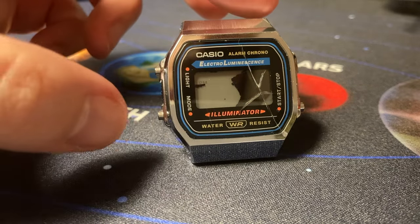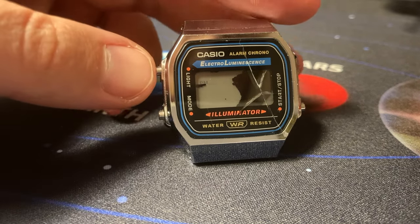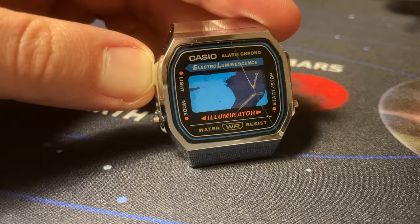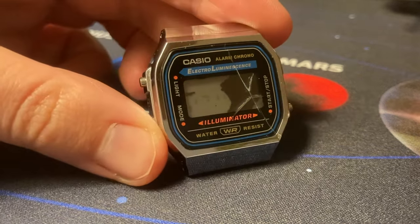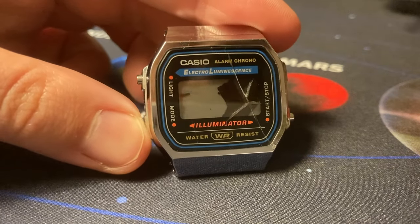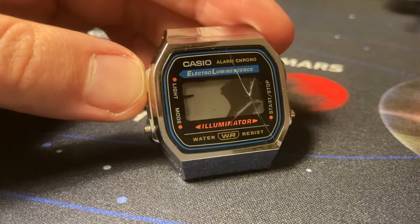So this video will be about finding a solution to fix it. Functions work - you can see the LED works and when I press the buttons you can see they respond. It also runs through the menu but it has nothing to display.